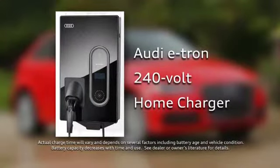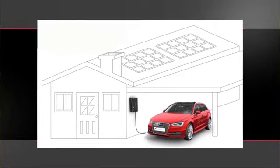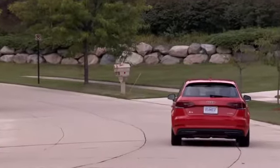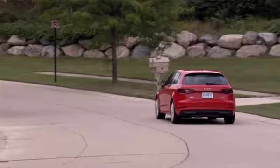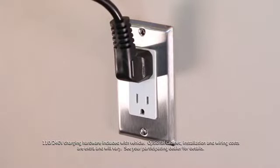Charging your e-tron with the included Audi 240-volt home charger allows you to charge your vehicle in as little as 2 hours and 15 minutes and to preheat or precool the cabin as needed. It also doubles as a mobile charger. Simply unplug it and you can plug into a 110-volt outlet and get a charge on the go.